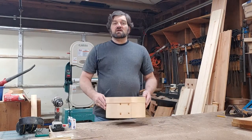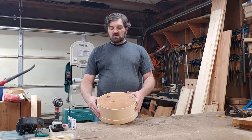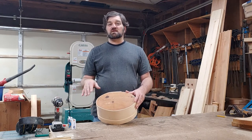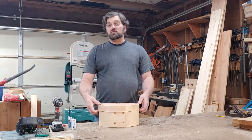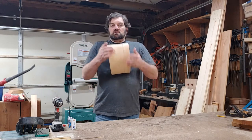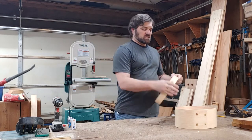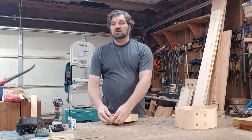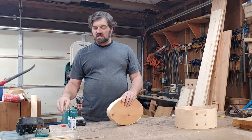I've gone ahead and cut a top and a bottom using scribed lines. Normally I'll cut just to the outside of the line and then work my way in with a rasp or sanding to get as close as possible for a nice tight fit. I don't usually use glue for the top or the bottom. This is still a nice, very tight fit. I'll make sure my lid is flush all the way around, then drill in and put in a dowel.